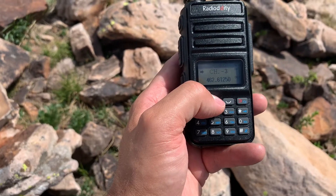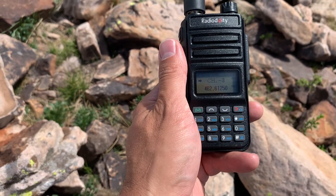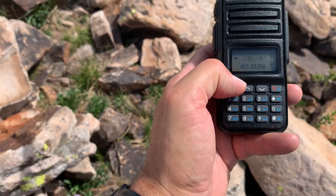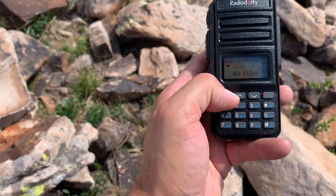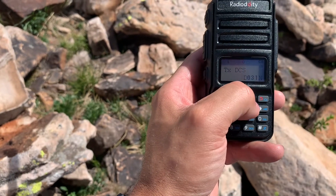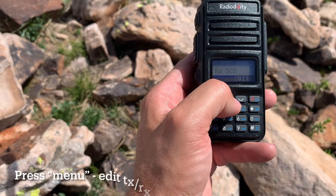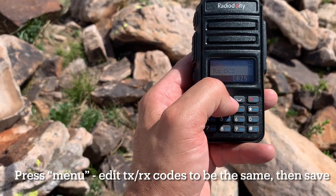I will post a link to a chart below that shows you what that translates to on a Cobra or Midland that displays DCS as numbers one through four. I've done a video on that — link is right here. Now going back in, I want to go to receive DCS so I can actually hear the person I'm talking with. There are about 81 codes in the DCS menu, compared to only 50 in CTCSS.